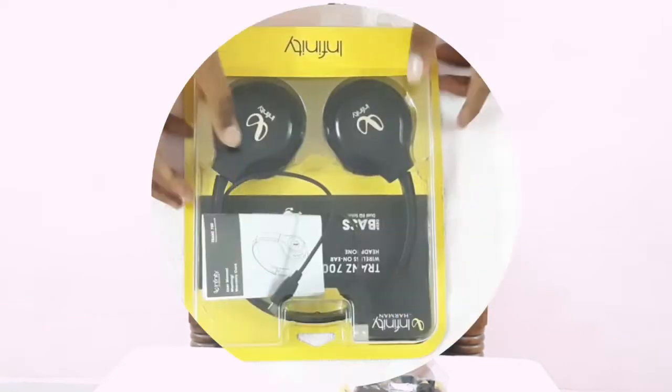Hi friends, welcome back to Way to Reality channel. Today let's see the unboxing and review of the Infinite Trans 700 wireless headphone. Let's now quickly see the unboxing video of the headphone.